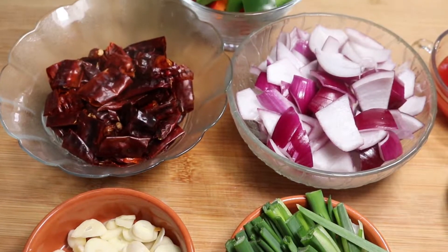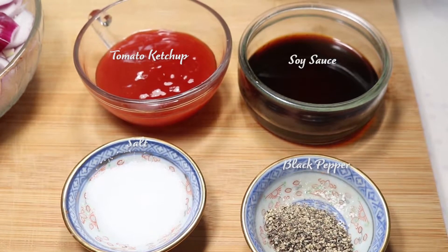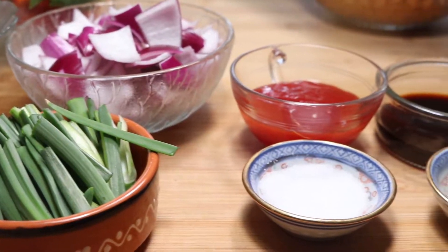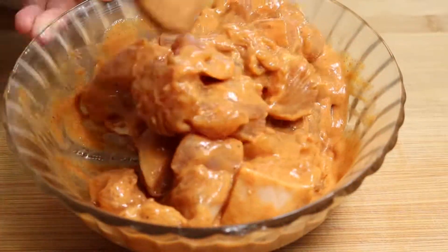I have finished chopping them. Along with that, I'm using some tomato ketchup to make it sweet and shiny, soy sauce, some salt to taste, and coarse black pepper. Now 30 minutes have passed — let's check the meat. It's looking good.